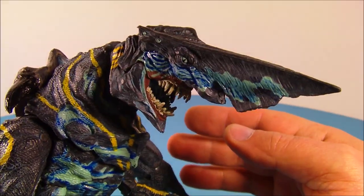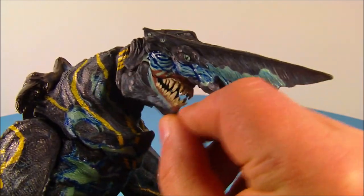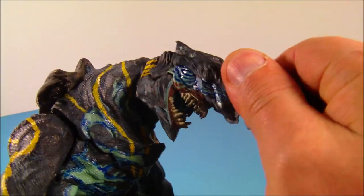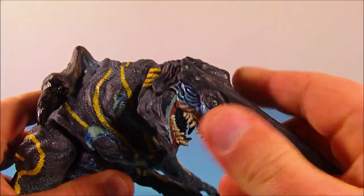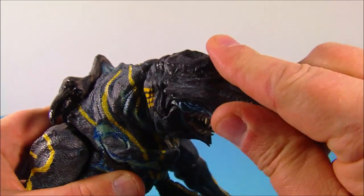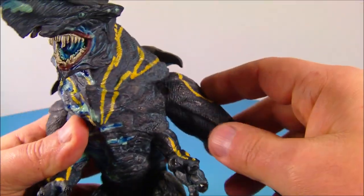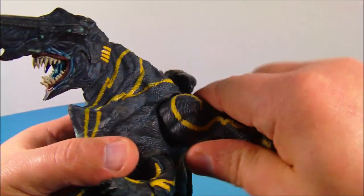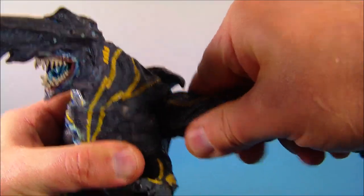For articulation, he's got a bunch. You can move his mouth up and down, which is really cool. His head kind of rotates a little bit but only goes about that far on both sides, so it's very limited, and wiggles up and down just a little bit. Over here on the arms, you can rotate them all the way around and they have a joint where you can move them up and down — that's about as high as it goes.